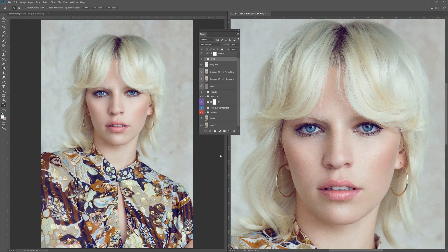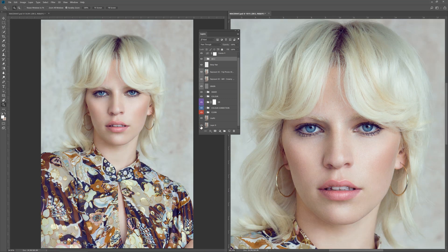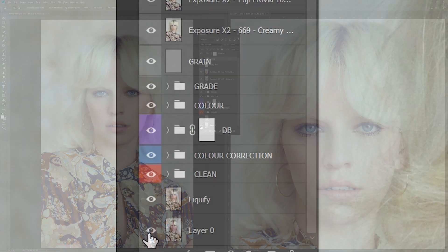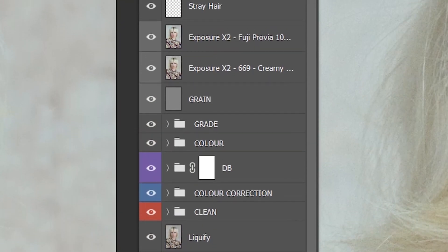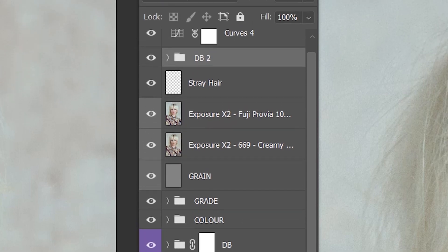Hello everyone, welcome back to the channel. In this video I'm going to go through the different stages I took to take this portrait to this finished retouched image. I'm not going to be going through the retouch as a step-by-step process of me actually going through and doing all the edits, but what we'll be doing is sharing with you the different layers that I've created and my process of finishing off the picture.